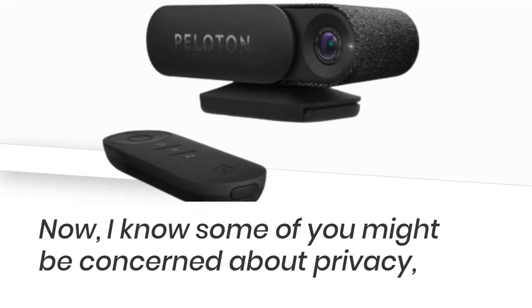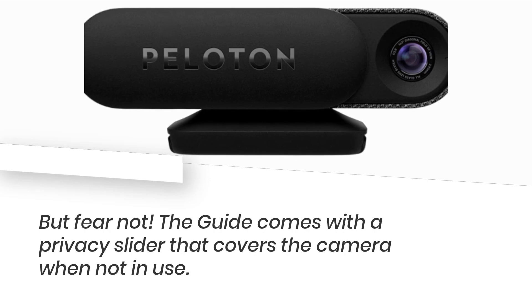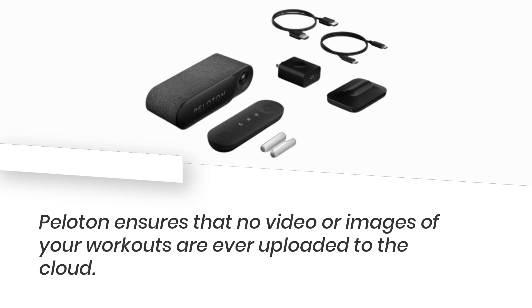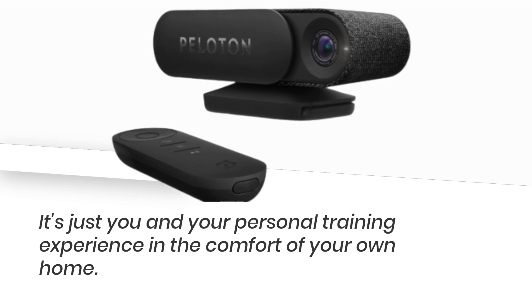I know some of you might be concerned about privacy, but fear not. The guide comes with a privacy slider that covers the camera when not in use. Peloton ensures that no video or images of your workouts are ever uploaded to the cloud. It's just you and your personal training experience in the comfort of your own home.